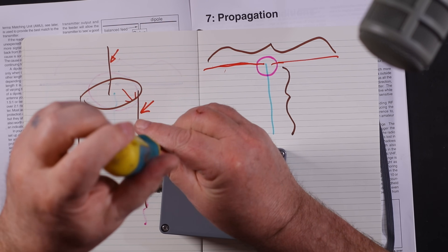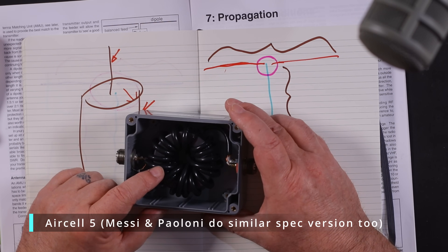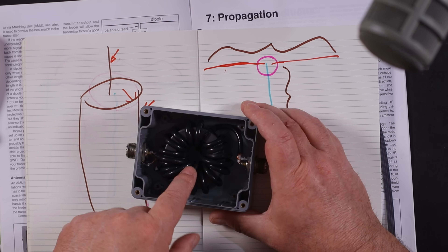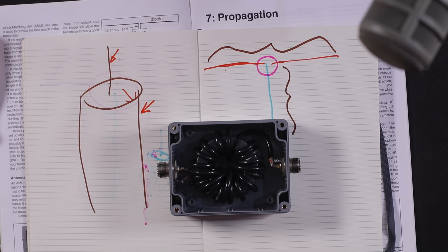So what does a ferrite core common mode choke look like? Well I have one here. I made his highest-performing choke for top band, 80, 40, and 60 — the low bands. This line here is 11 turns on a pair of FT 240-52s. Here's mine — this is Aircell 5, a high-performance RG-58-style coax with a solid core and braided outside. I've put 18 turns on an FT 240-43, and it's delivering a very high impedance choke on the low bands.